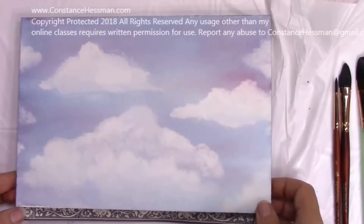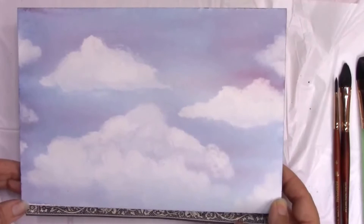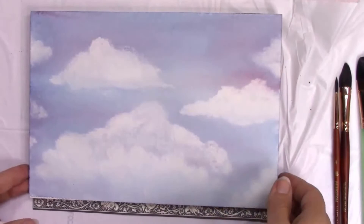Hello, my name is Constance Hessman. Welcome to my art channel here on YouTube. So how many of you are cloud lovers? I love clouds. Cloud watching is one of my favorite things to do when I'm a passenger in a car. I look at them, I study them, and I learned so much. I'm going to show you a quick tutorial of a special technique of how to create beautiful clouds in watercolor.